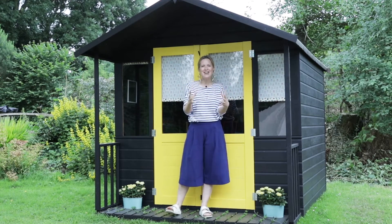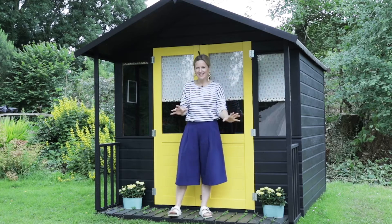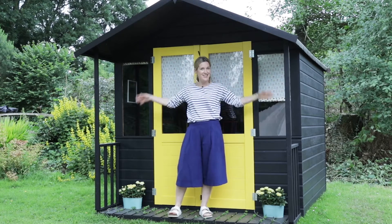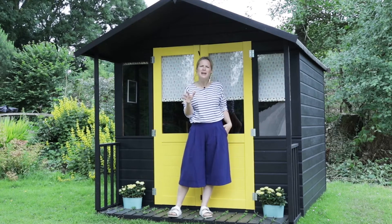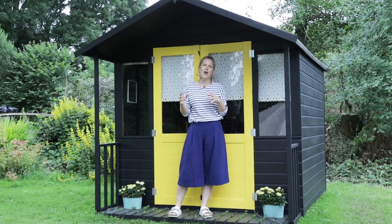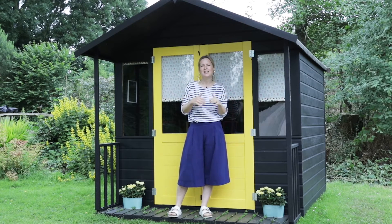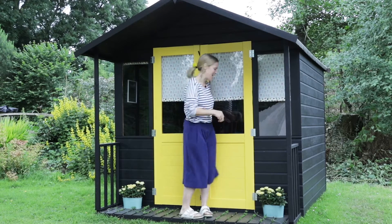Hi, I'm Sophie Robinson and I'm an interior designer and stylist. I want to share with you one of my latest projects — it's a she shed. They're all the rage at the moment, popping up in gardens up and down the country as an extra space outside the home. For my she shed, I'm turning it into a crafting and upcycling workshop. Come and check it out.